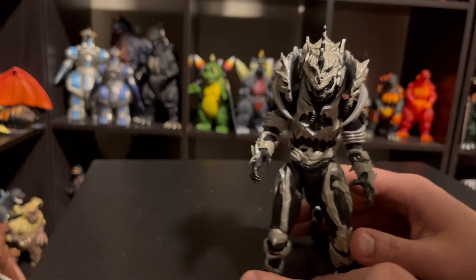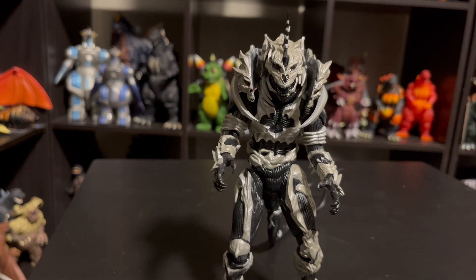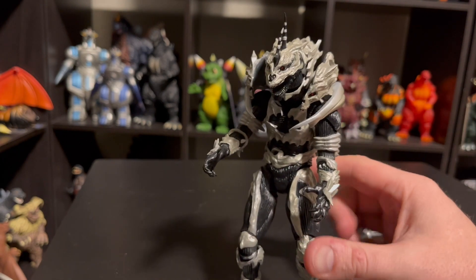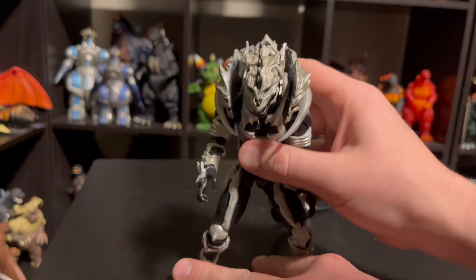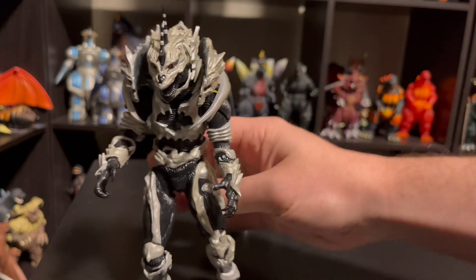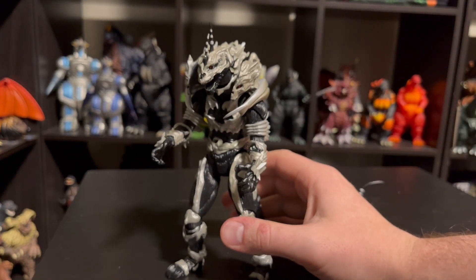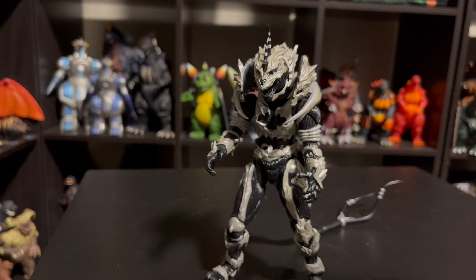So guys, this has been Monster X from SH Monster Arts from Godzilla Final Wars. Does anyone have this figure at this point? Let me know your thoughts on it — if you do, and if you don't, are you getting it? Are you excited for it or are you passing? I definitely would like to know your thoughts on this figure. Thank you so much for watching this review. Definitely hit that subscribe button to stay around for all the other upcoming stuff. Most recently we just posted the new Haya Toys Godzilla — he's sitting back there up on the shelf. Just reviewed that guy; it's a sweet figure. So thank you so much for watching — this has been Monster X from Godzilla Final Wars SH Monster Arts. Stay tuned for more, we'll see you in the next one.